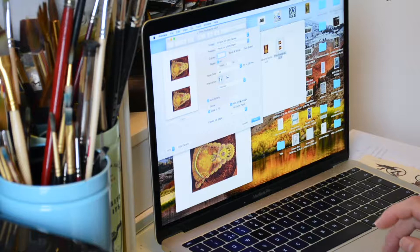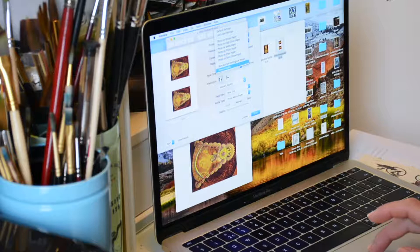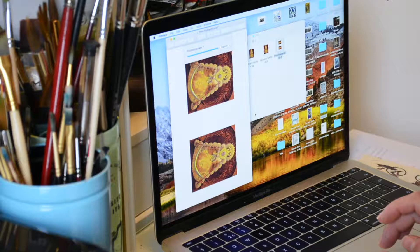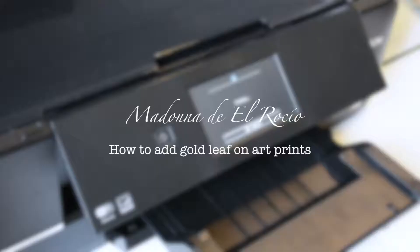I began with a high-resolution photo of an oil painting that I created some years ago, which is now part of a private collection. As many people like the painting, and since I don't make exact copies of my work, I looked for another solution that could go beyond mere reproduction.